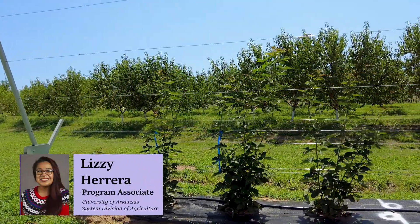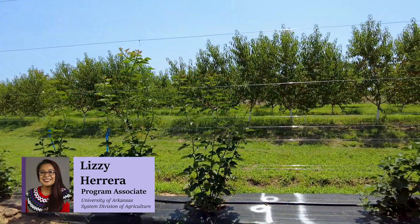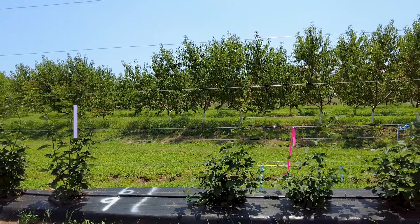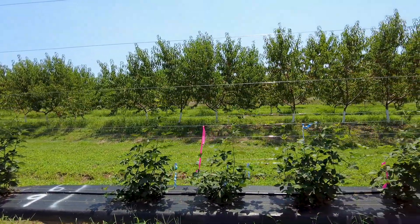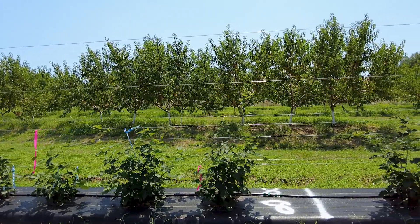Hello, my name is Lizzie Herrera, Program Associate in the Horticulture Department for the University of Arkansas System Division of Agriculture. Welcome to Part 3 of our RCA series, where we'll be covering the basics of setting up a new rotating cross-arm trellis system.